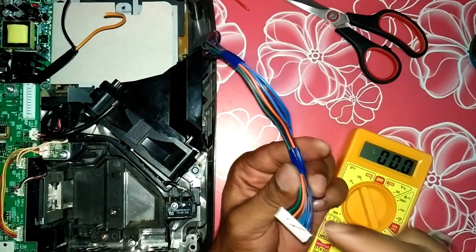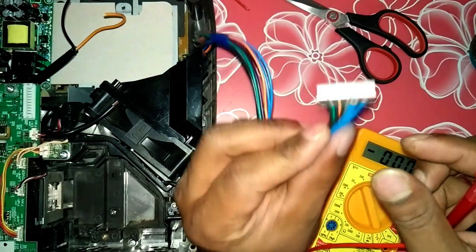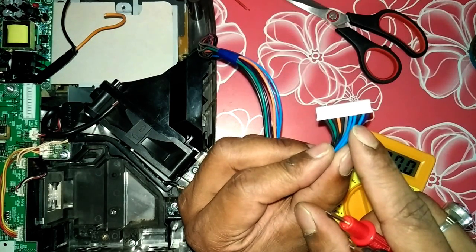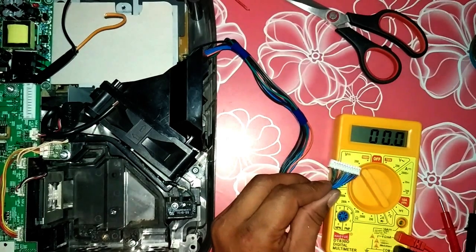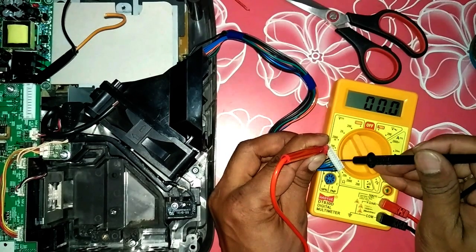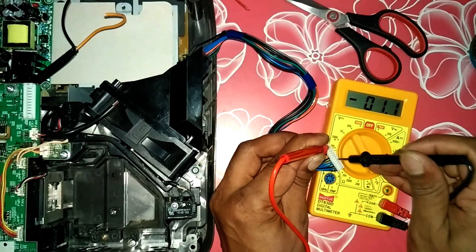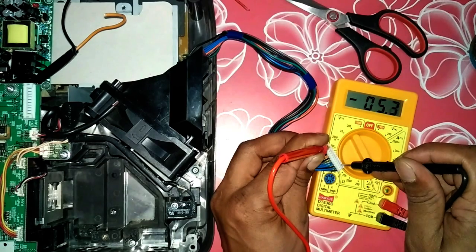You can see this is the power supply which has different voltages. I'll show you where you can take the 5 volt output for the two-channel relay. Here you can see there's a blue wire and a black wire — the black wire is ground and the blue wire is for 5 volt supply. Let me power it on to verify: black is ground and blue is 5 volt — you can see it reads exactly 5.123 volts. So the blue wire is our 5 volt supply for the relays.